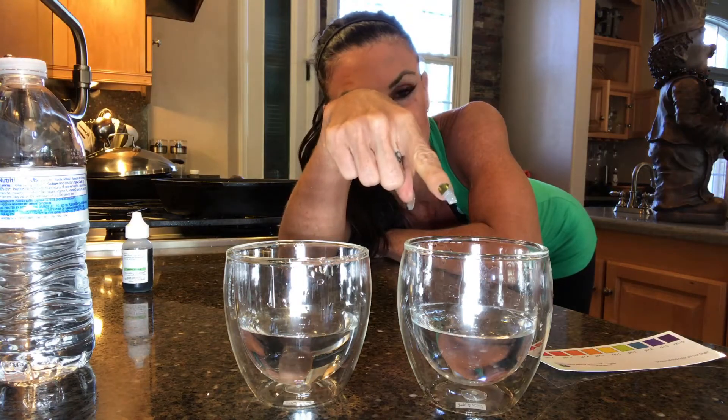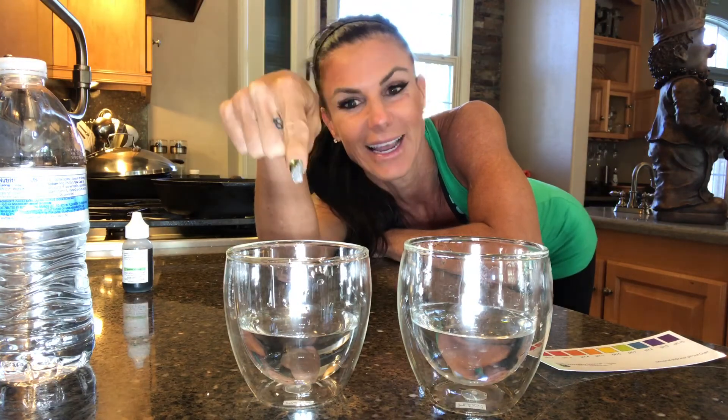We do have a system in our house that filtrates the water. I actually have an alkalinity machine, but it's broken — the Culligan man needs to come fix it. So this is just tap water with a filtration system. We could have totally just wasted a lot of money. How does Whole Foods water stack up as far as alkalinity or acidity goes?